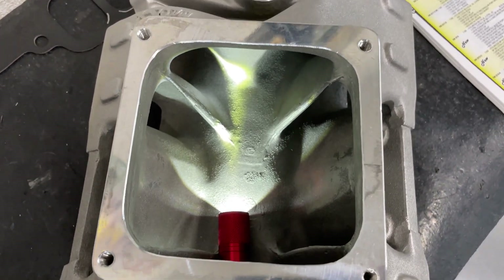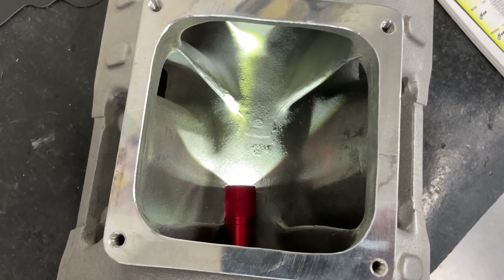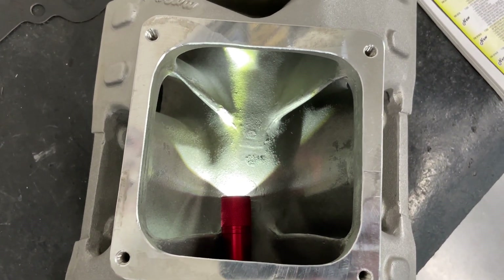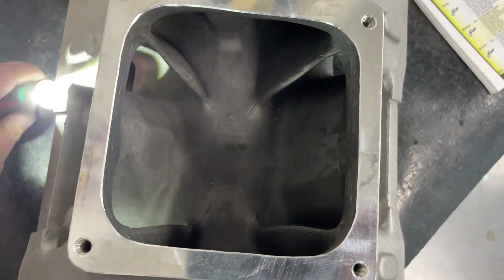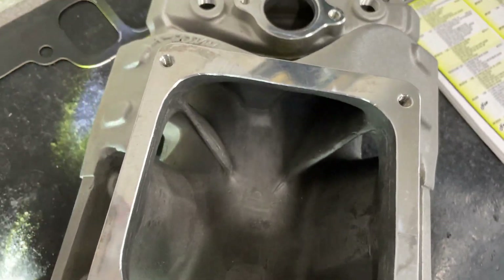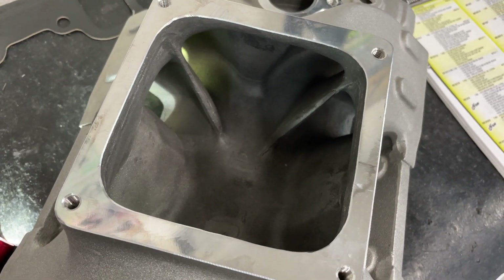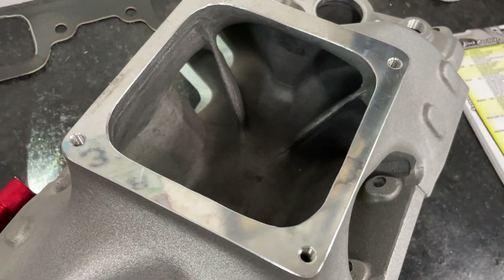That's the reason why this one's probably not going to work well on smaller cubic inch stuff. But if you have a 565, it might work if you turn some RPMs — not like your basic bracket deal. On a bigger engine like a 582, it'd probably be pretty good and up, especially with some RPM. By the way, this comes in two versions.